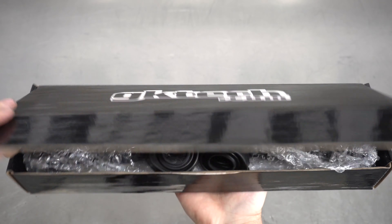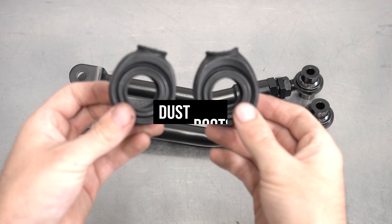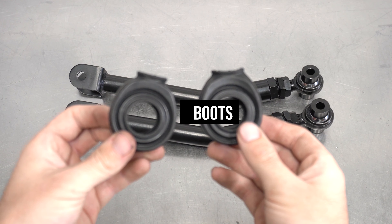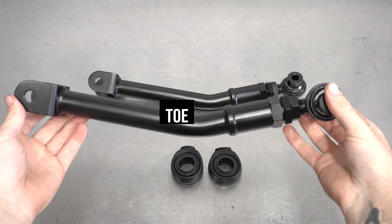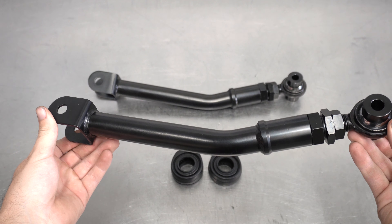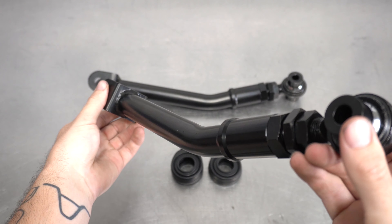Now what do you get in the box? You get some dust boots that are optional since the bearings are PTFE lined, but we include them anyway in case you want to run them. Then you get the whole enchilada itself, and like its brothers and sisters, it's made from chromoly steel that comes standard with an extra girthy 28 millimeter outer diameter tube filled by a 3 millimeter sidewall.